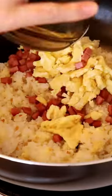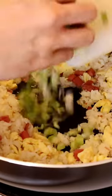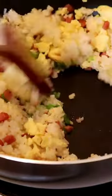Add the toppings back in and toss. Make a well, add more oil. Sauté the scallions briefly to release their flavor and toss everything together.